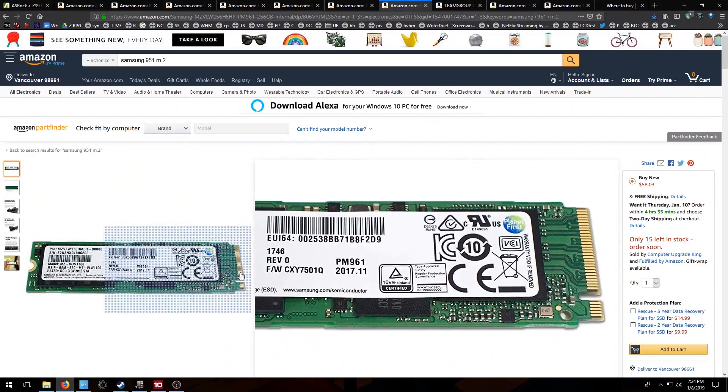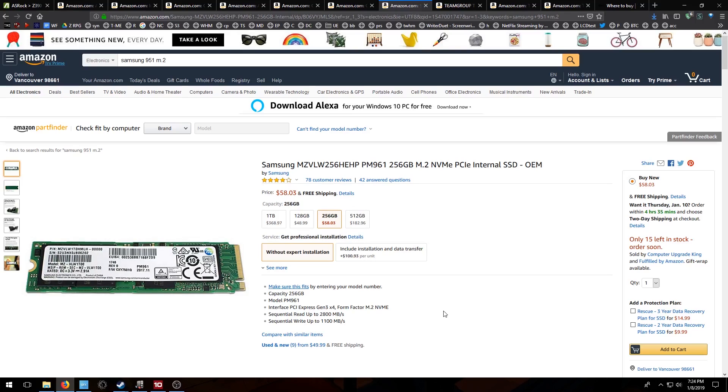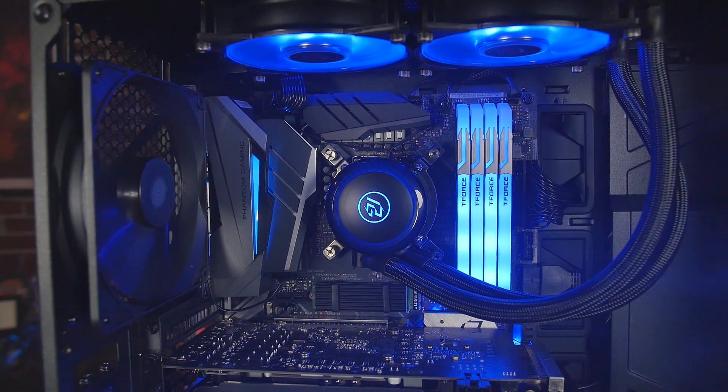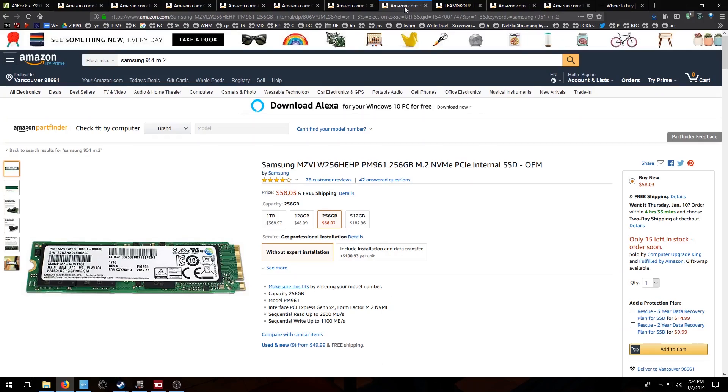I wanted to put an M.2 in there. I'm using the Phantom Gaming Delta SSD for all my games and all that sort of thing — I always recommend grabbing one. I got the Samsung PM961, and it's not that fancy, but I threw a heat shield on there for $5 or whatever with a little thermal pad and smacked it on there. I had that just lying on the shelf so I threw it in. I'm using that for my Windows drive because read speeds are up to 2800 megabytes per second, and the price right now is $58.